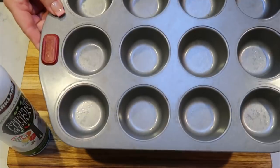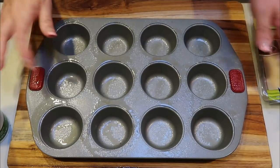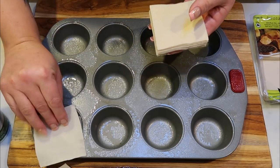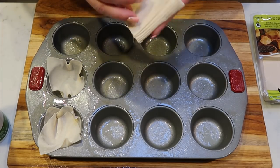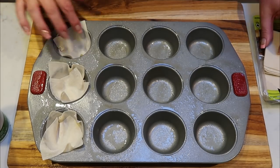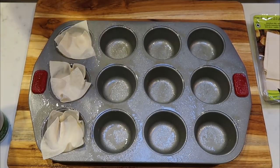We're ready to start our wonton cups. I have my muffin tray here and I'm going to spray it with some non-stick cooking spray. We are putting the wonton wrappers directly into the muffin tin spots — two wonton wrappers per muffin cup. We want to kind of fill it as best we can, making a little nest so we can put all the goodness — the eggs, the broccoli — right inside. It's okay if it goes over the edge a little bit; it'll get nice and crispy during cooking.